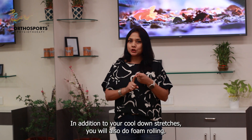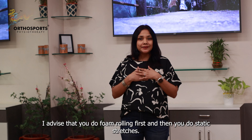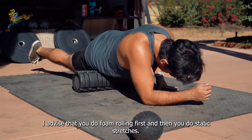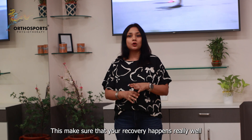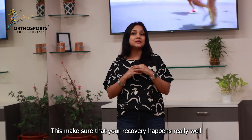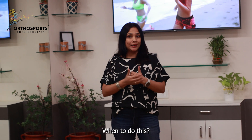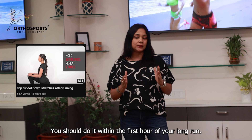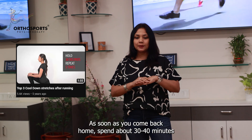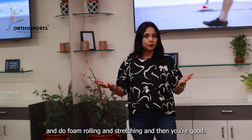How can you do that? In addition to your cool down stretches, you will also do foam rolling. I advise that you do foam rolling first and then do static stretches. This makes sure that your recovery happens really well and it lasts for a longer period of time. You should do this within the first hour of your long run. As soon as you come back home, spend about 30 to 40 minutes doing foam rolling and stretching and then you're good.